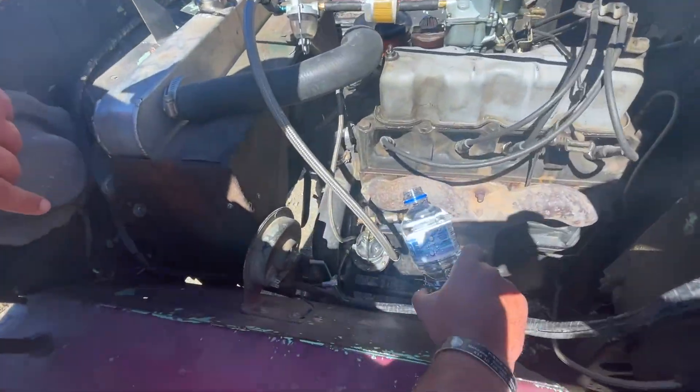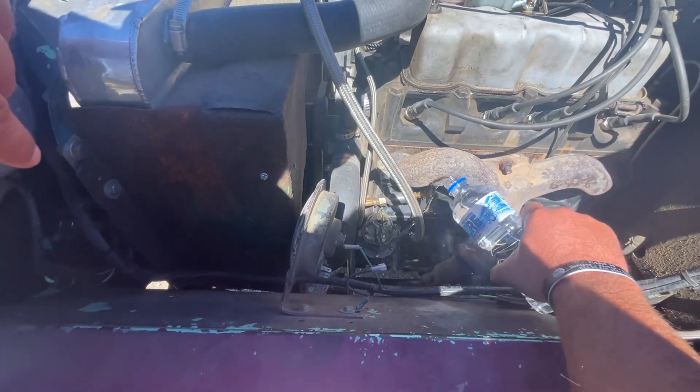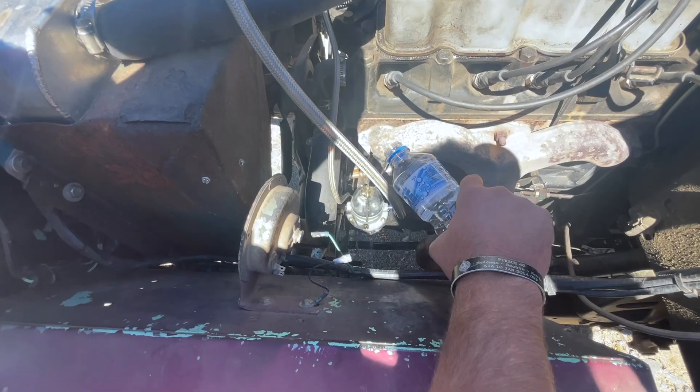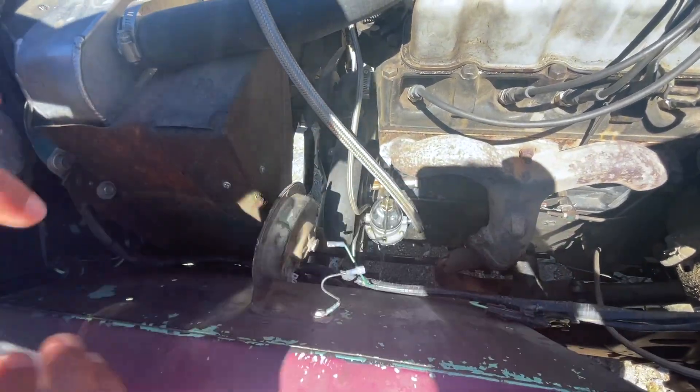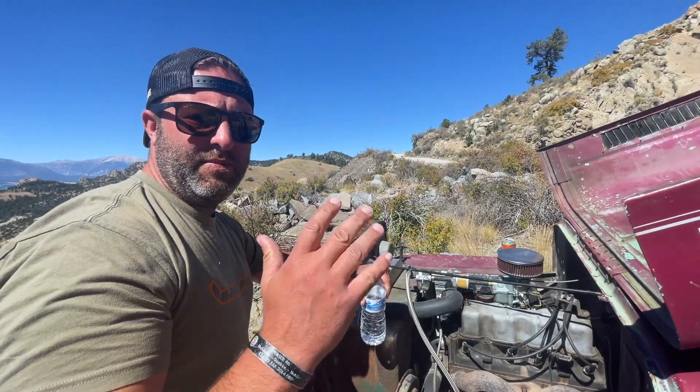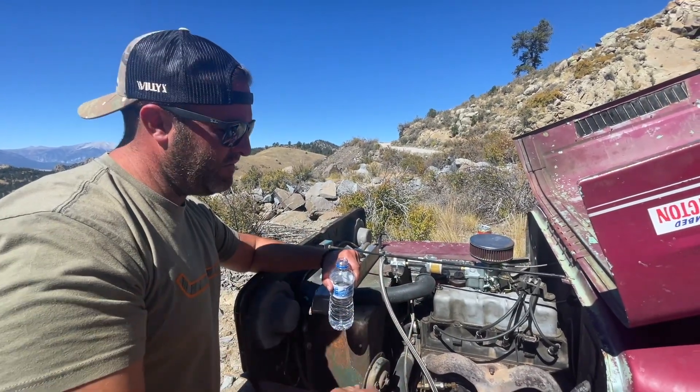You can see how close that outlet is to the manifold — that was getting hot. So what you want to do is just pour some water around your fuel pump and around the fuel line there, and cool this thing off. Also keep in mind, if you keep your RPMs up, you're less likely to get Vapor Lock.